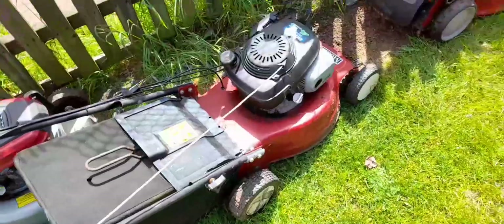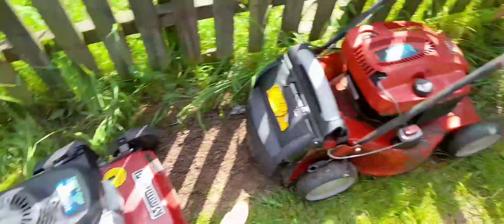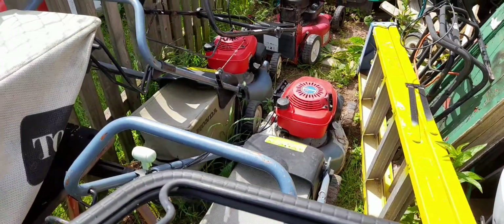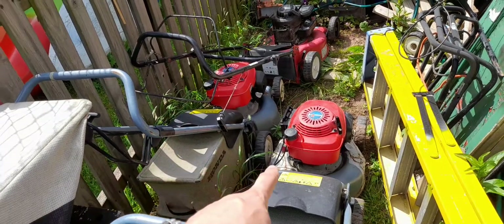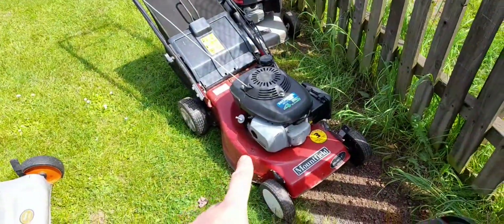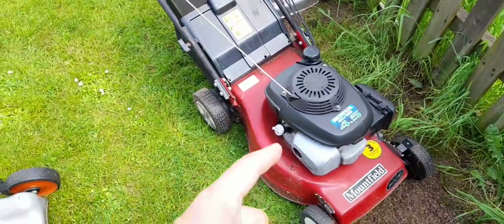Luckily we've got a few to choose from. We can put another Honda back on it — that one runs, there's no play in that one. Or we can go Briggs and Stratton again, put the big 650 on it. Or I've got two more Hondas down there — that one I've just never been able to get to run, and this one will run but it's going to need some messing about. So I think my favorite is either this or that — probably that one because it's already set up for it.